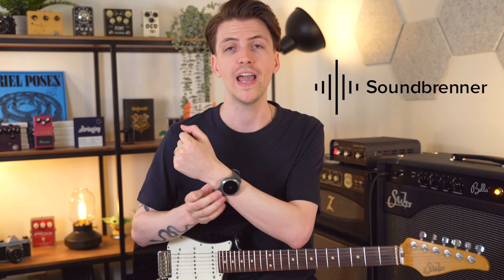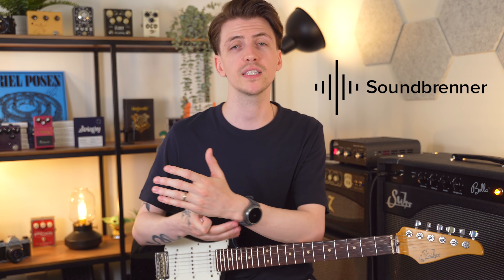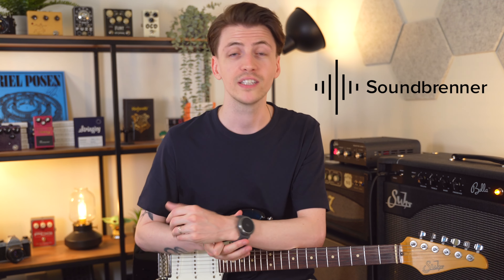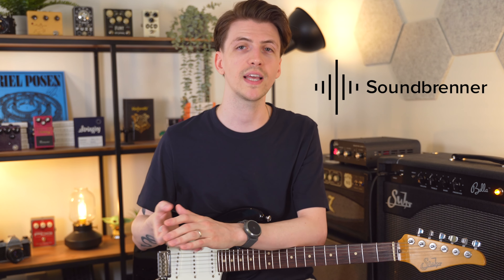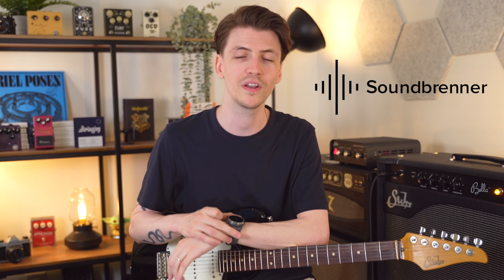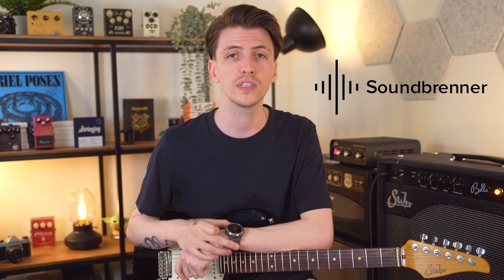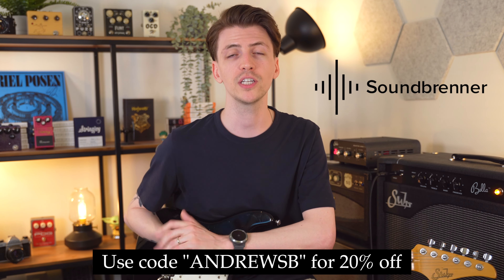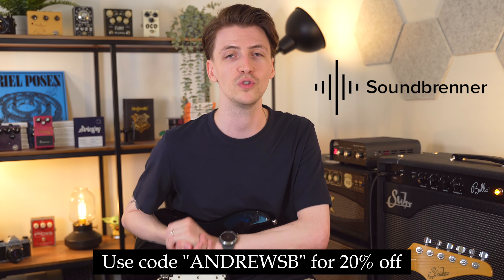Speaking of metronomes, I've been wearing this watch called the Core from Soundbrenner. It's like a smart watch for musicians — it has a fully customizable vibrating metronome, a built-in guitar tuner, a stopwatch, and can show notifications from your phone. They sent me one to check out. If you want one, you can get 20% off with my code andrewsb on their website. I'll put the link at the top of the video description.